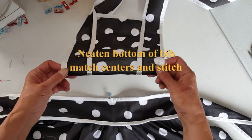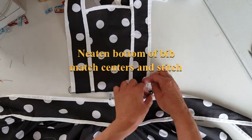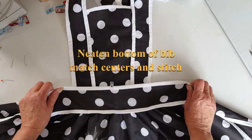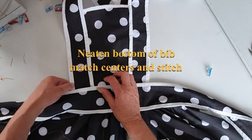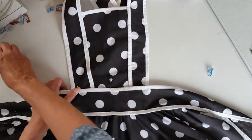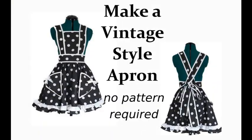Neaten the bottom of the bib either with a zigzag or an overlocker. Then sew the waistband by laying it on top of the bib with centers matched, and stitch again through the seam on the waistband where we sewed the binding. And that's it — your apron's finished! I hope you've enjoyed watching. Do subscribe for more sewing tutorials, thank you very much.